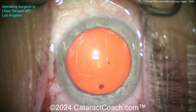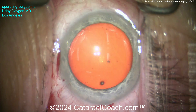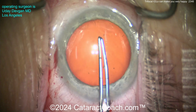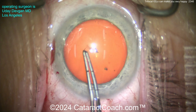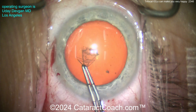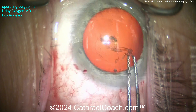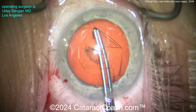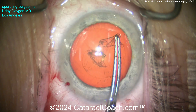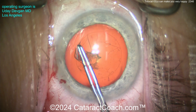So the patient's hyperopic and has no accommodation left. Let's say the patient's 65-70 years old. This patient has a reliance on spectacles for everything - let's say a plus three hyperope for distance, and then on top of that another 2.50 for reading, so plus 5.50 is the effective reading power. That's just a lot.